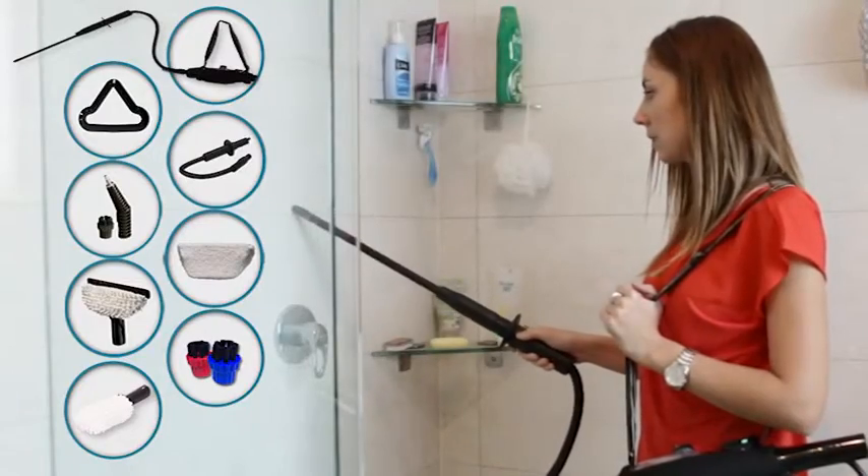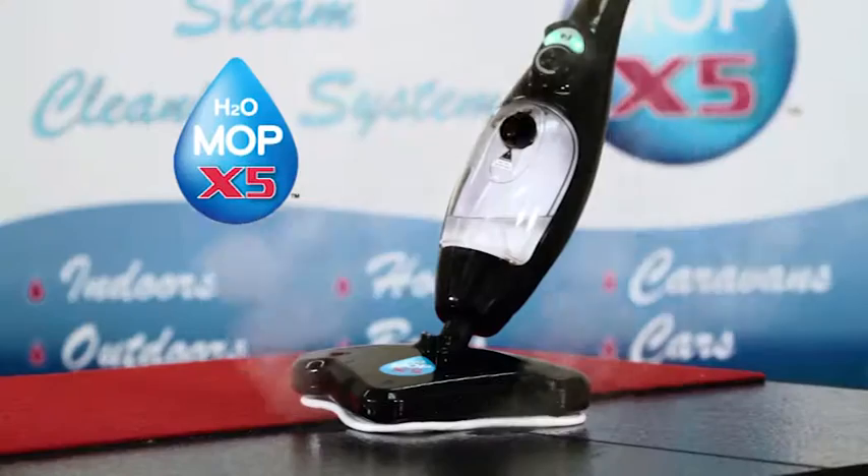You get all these attachments free to clean your home, top to bottom, inside and out.